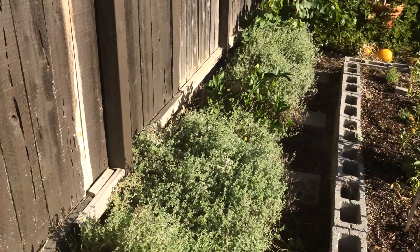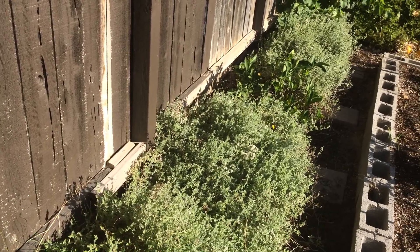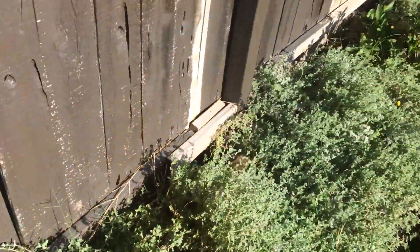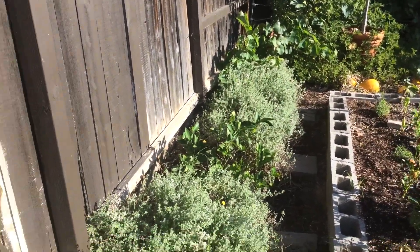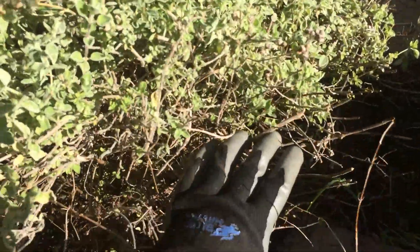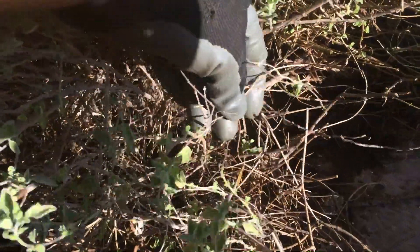He loved my garden and all that, but he was wondering why I don't cut this plant here — all these behind me. He was saying, how come you don't cut the herbs all the way to the ground? You're going to have branchiness, and these are live twigs. These aren't dead.